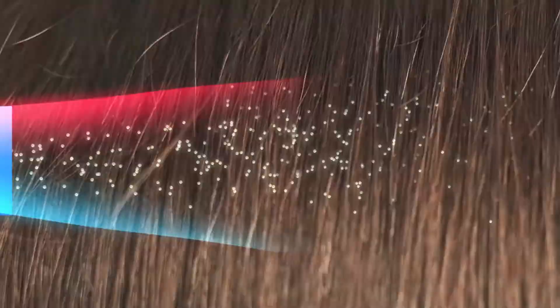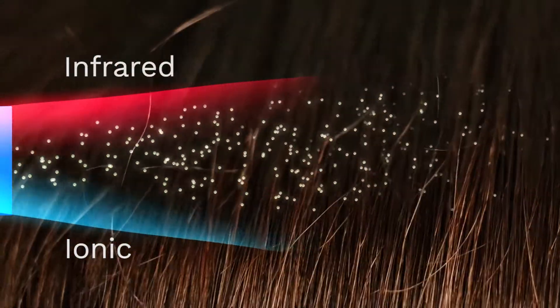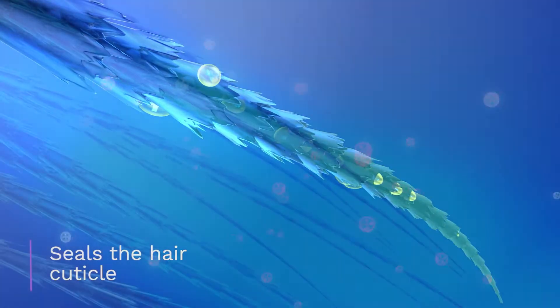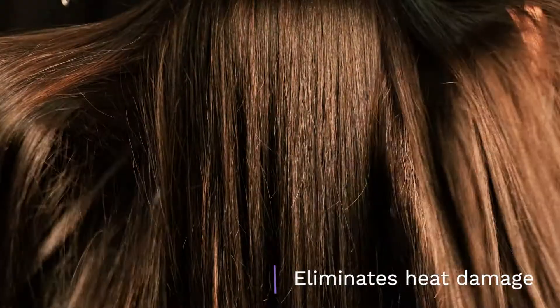We've incorporated scientifically tested ionic and infrared technology that generates bonds from negative and positive ions. The Sutra Infrared Flatiron seals the hair cuticle directly into the hair shaft, creating a long-lasting style while eliminating heat damage.